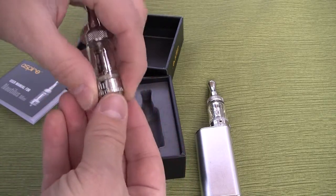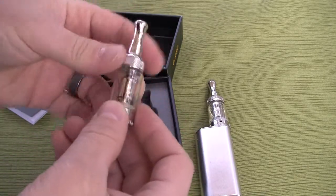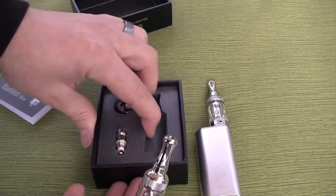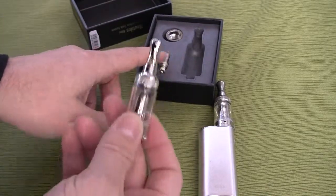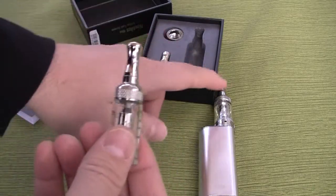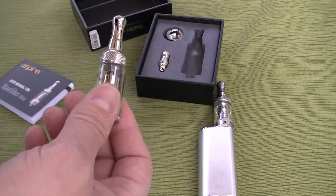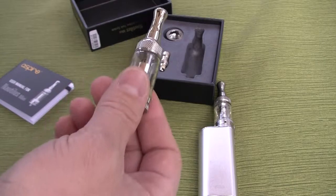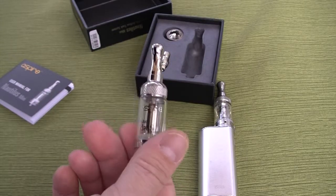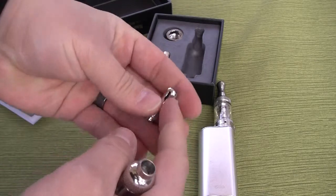It's all stainless steel. There's also another BVC vertical coil that comes in the box. These bottom vertical coils are designed to last a long time while delivering quality vapor and flavor. On this particular mini unit, I've been running it now for about three to four weeks on daily use and have yet to replace the coil — it's still delivering plenty of flavor. I'm not getting any dry hits, so I'm really impressed with the longevity of the coil.